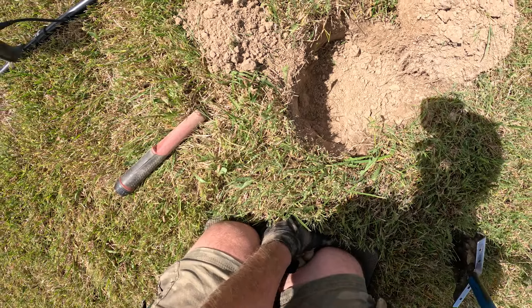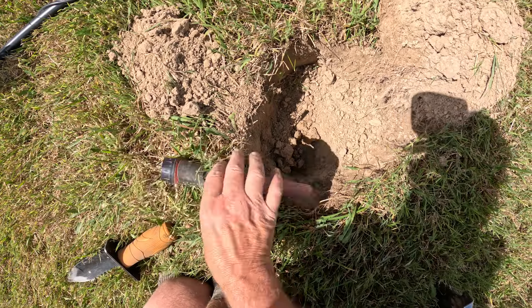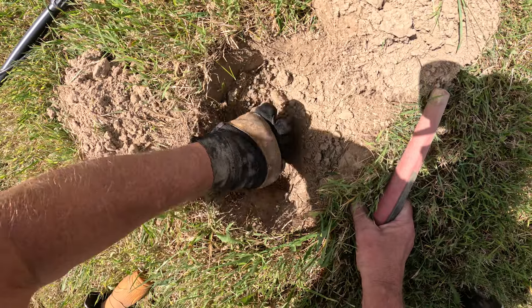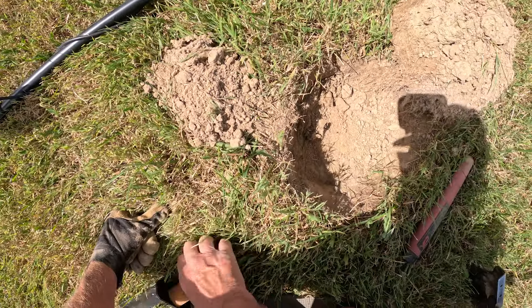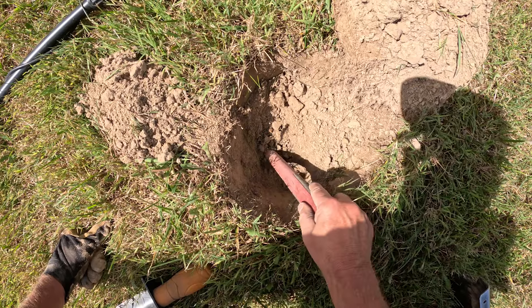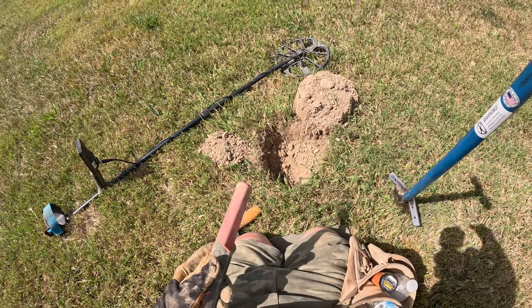Got another nice high tone. See if we can catch something good down here. Looks like it's probably going to be a clad or a penny. Yep, Memorial. Dang it.